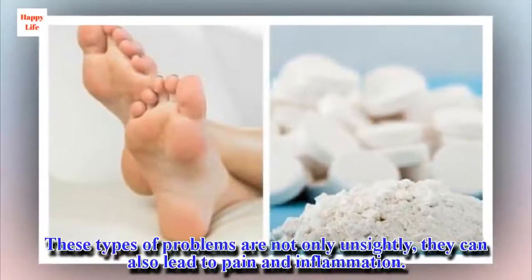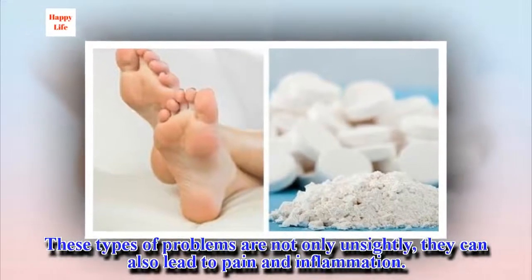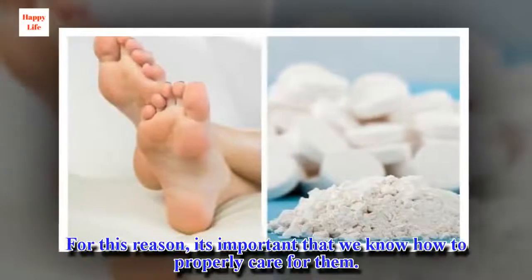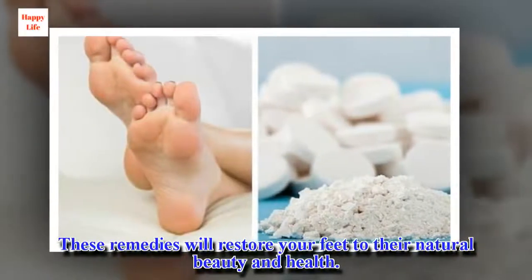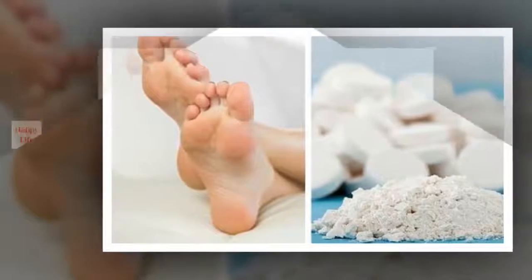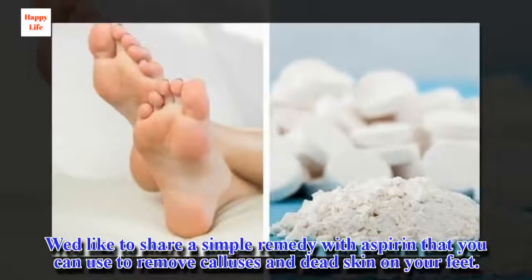These types of problems are not only unsightly, they can also lead to pain and inflammation. For this reason, it's important that we know how to properly care for them. These remedies will restore your feet to their natural beauty and health. We'd like to share a simple remedy with aspirin that you can use to remove calluses and dead skin on your feet.